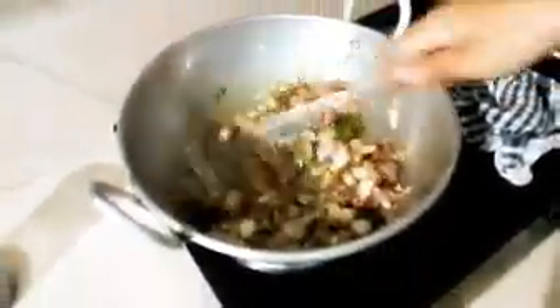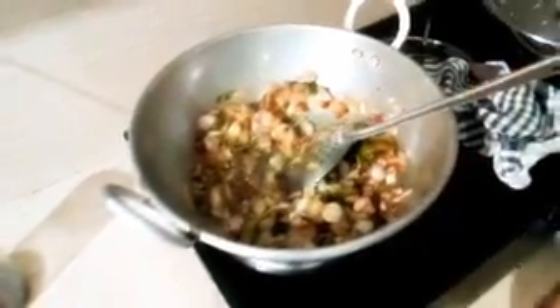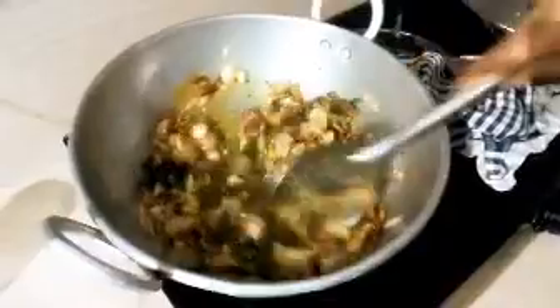Add 1 teaspoon of salt. Now we are going to cut a half inch.